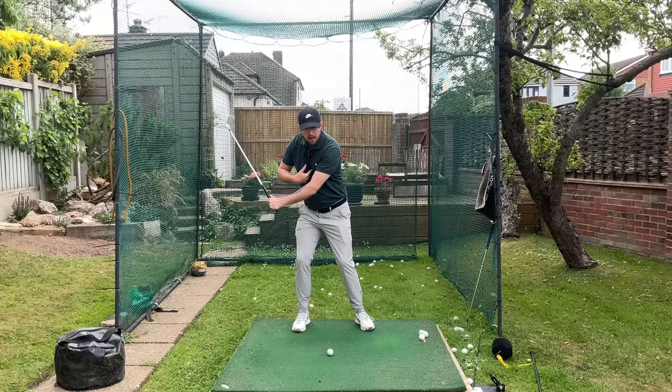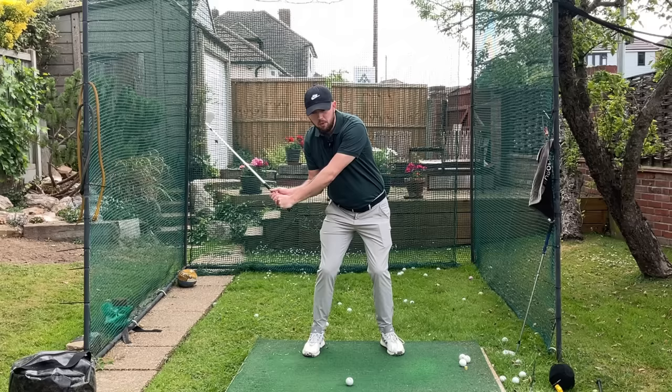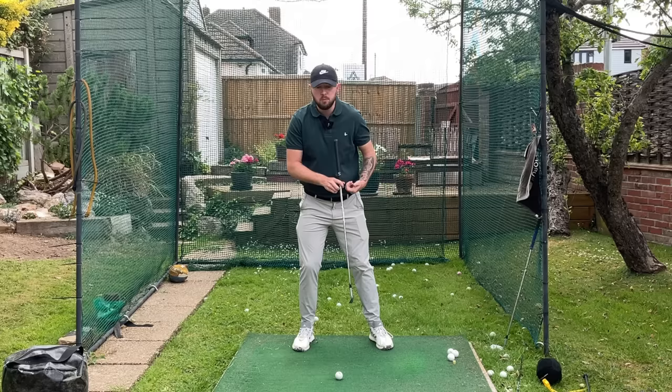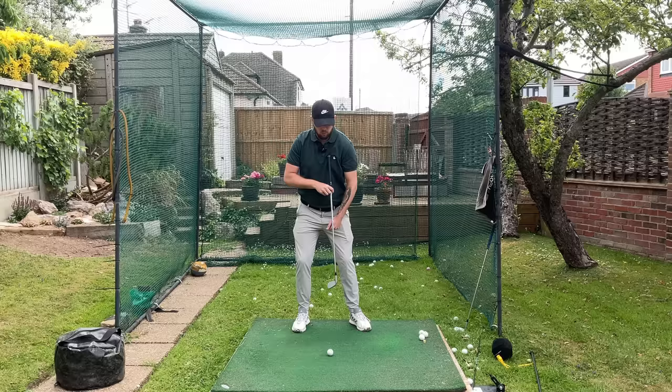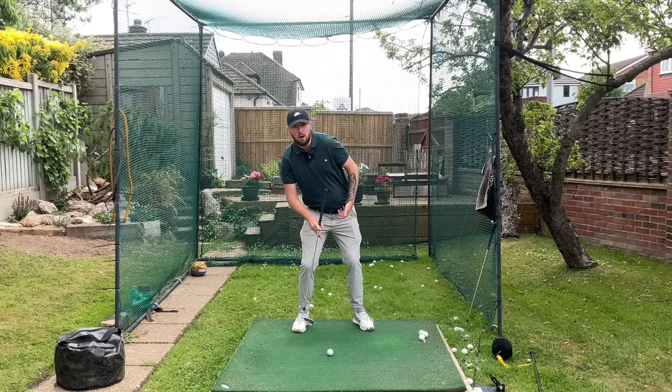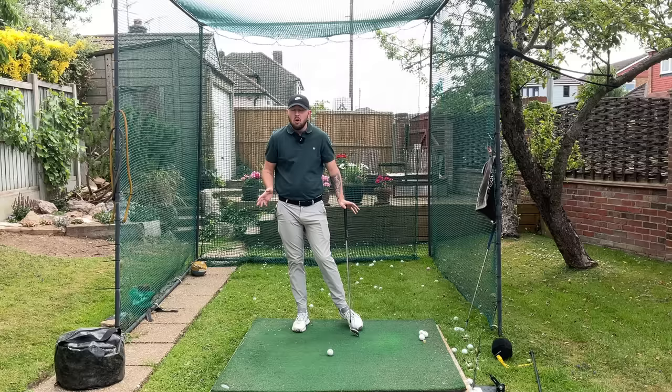When the upper body tilts back away from the target, that can really affect your low point control. When the upper body moves back, the lowest point of the swing arc is going to want to get behind or level with the golf ball, because the lowest point of our swing arc is really where our left pec is. So if our left pec is slightly in front of the golf ball, that low point is going to be slightly in front. But if we're doing a movement that's causing our spine to tilt away and that left pec is getting level with or behind the golf ball, that lowest point of the swing arc is going to get level or behind the ball — resulting in thin and fat shots.